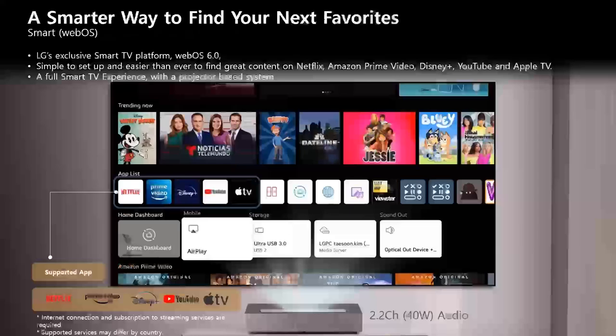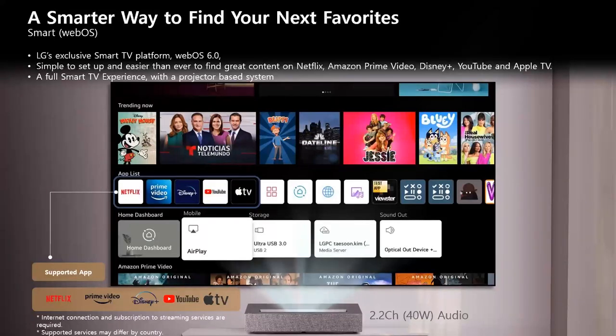Where a lot of projectors are just display devices, our projectors run webOS so you can access entertainment apps directly — Disney+, Netflix, and others. Audio options include eARC, optical, and Bluetooth. The 2.2-channel front-firing speakers actually work quite well as a standalone TV experience — and because they're front-firing, they may sound as good as or better than many of our TVs in the lineup.